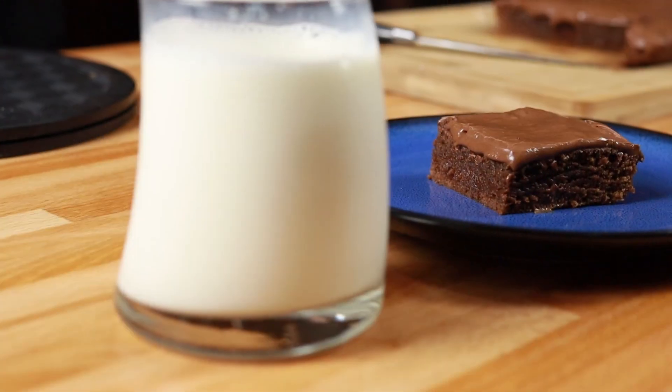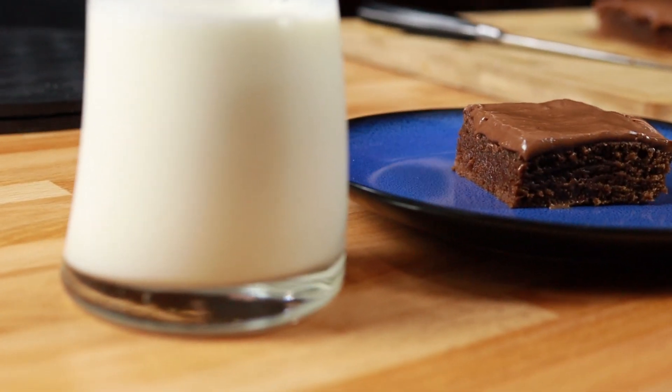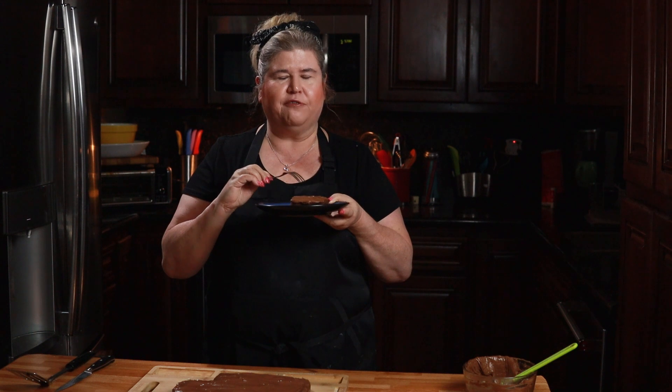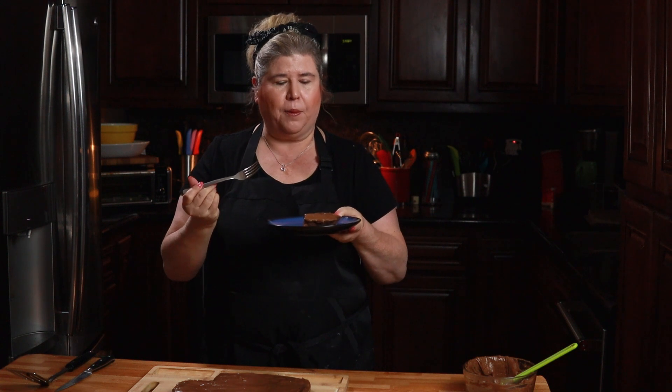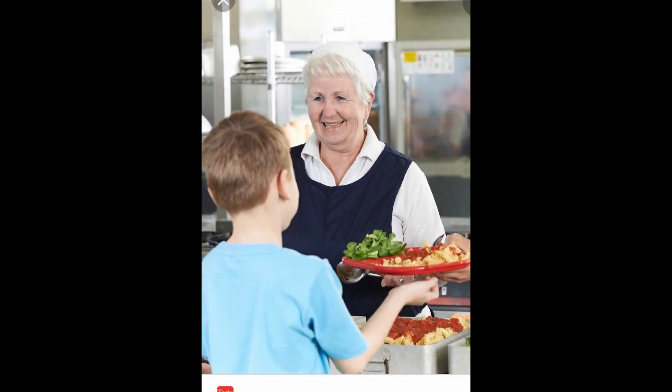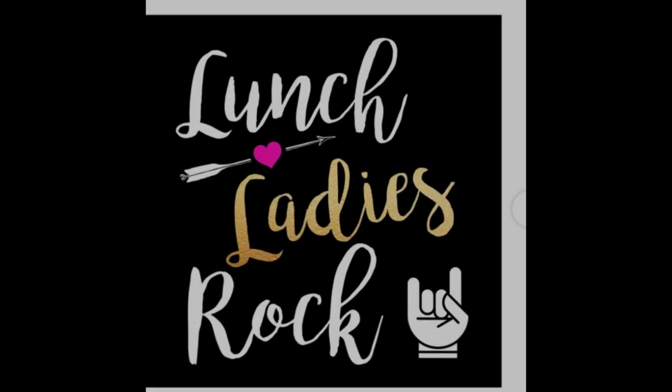Mmm. You guys, this really reminds me of my childhood. They're super fudgy, super moist. The frosting's really creamy. Oh my gosh, you guys, these are excellent. So this is dedicated to all those lunch ladies of the past and future. I hope you guys are going to give this a try. Thanks for watching and I'll see you on the next episode.